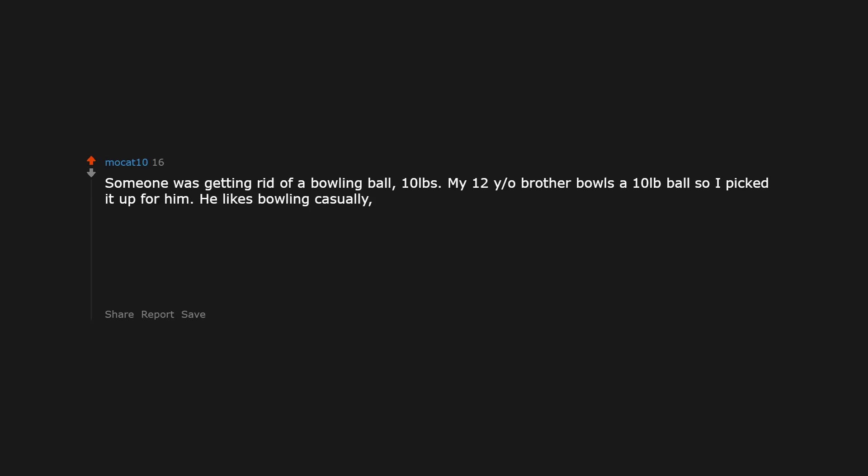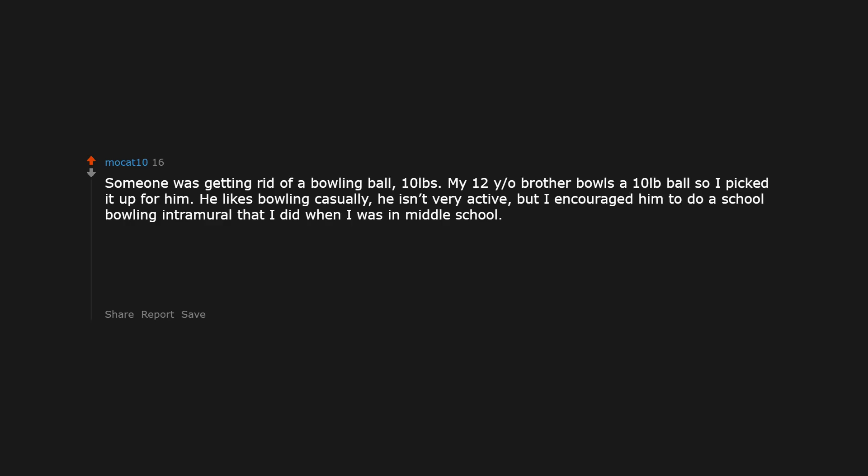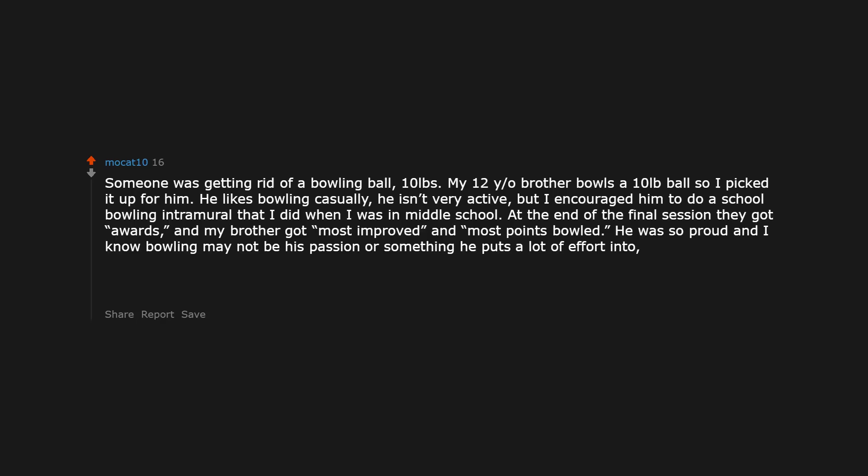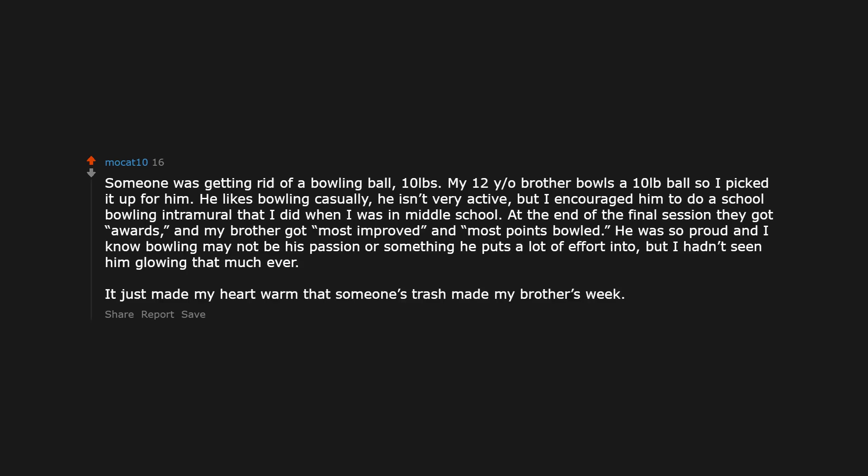Someone was getting rid of a bowling ball — 10 pounds. My 12-year-old brother bowls a 10-pound ball so I picked it up for him. He likes bowling casually and isn't very active, but I encouraged him to do a school bowling intramural. At the end of the final session they gave out awards, and my brother got most improved. He was so proud, and I know bowling may not be his passion, but I hadn't seen him glowing that much ever. It just made my heart warm that someone's discarded trash made my brother's week.